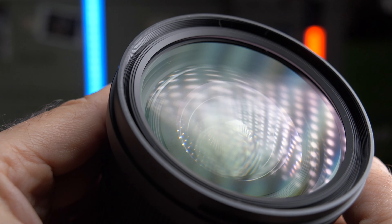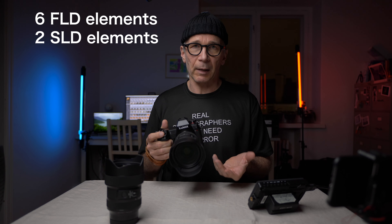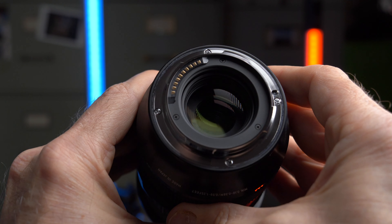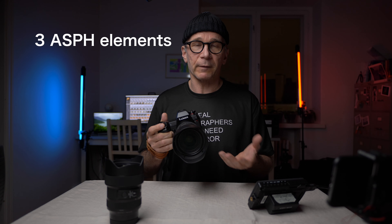The optical construction is 19 elements in 15 groups. There are six FLD and two SLD elements — both types are low dispersion glass — so eight low dispersion elements in total. On top of that there are three aspherical elements. All of this is to ensure optical quality stays premium throughout the whole zoom range and to suppress chromatic aberrations and other optical issues.